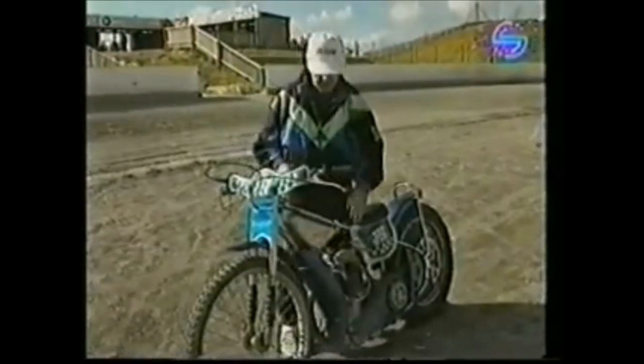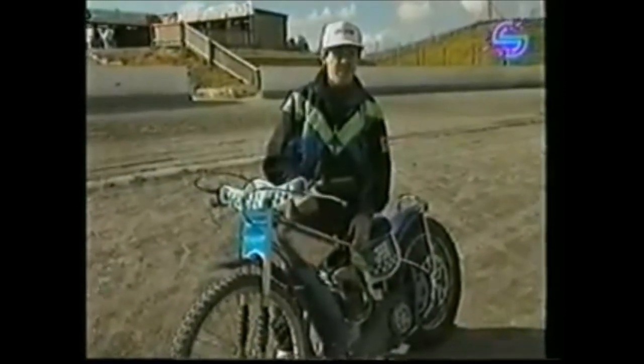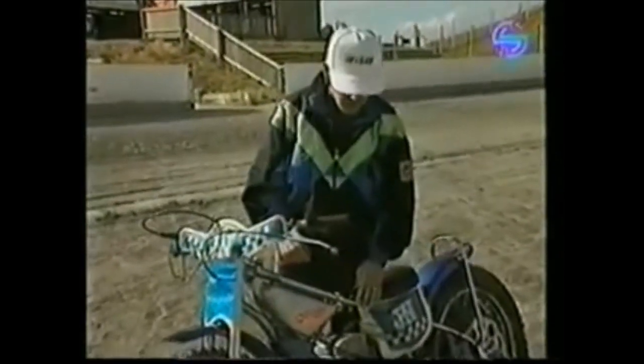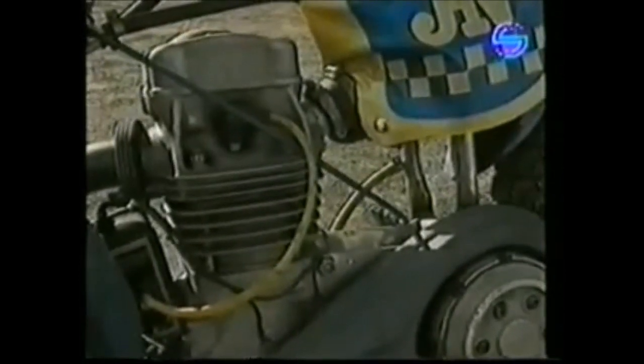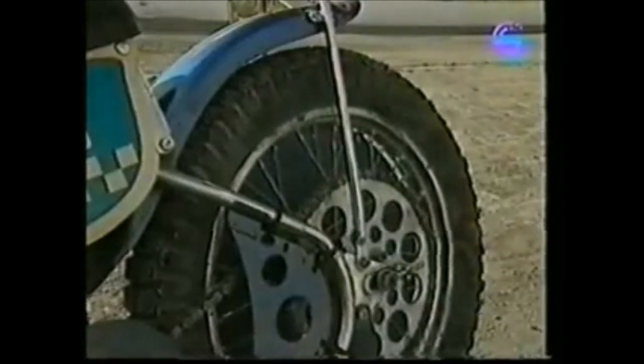This particular bike is a Gotten bike, which is produced and built in England. It's got 500cc and has got four valves in the head of it. It produces something like 65 horsepower, brake horsepower, which is then transferred out through the clutch onto the back wheel.